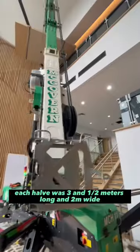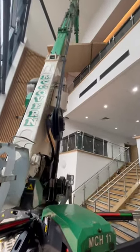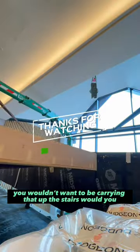This boardroom table was that big it came in two halves. Each half was three and a half meters long and two meters wide, and each section weighed over 200 kilos. You wouldn't want to be carrying that up the stairs!